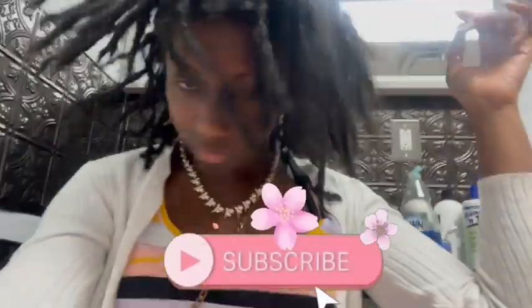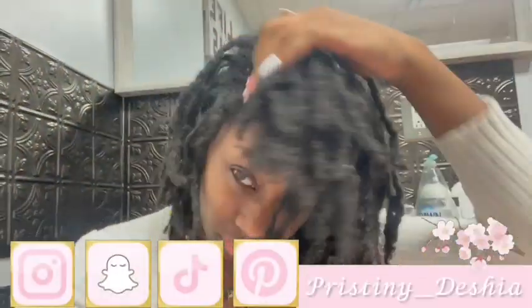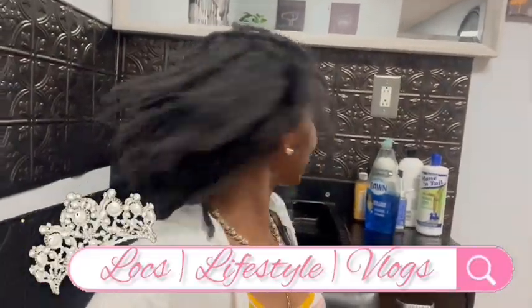Welcome to the channel, or welcome back to the channel. If you're not caught up with my lock journey, make sure that you hit that subscribe button and watch my previous video so that you'll be updated on what's going on. Today's video is a very, very much needed lock detox — and when I say much needed, I literally mean much needed.